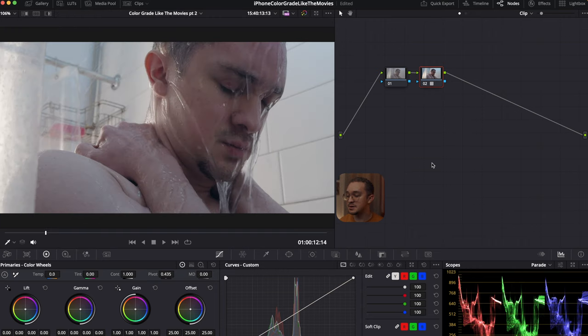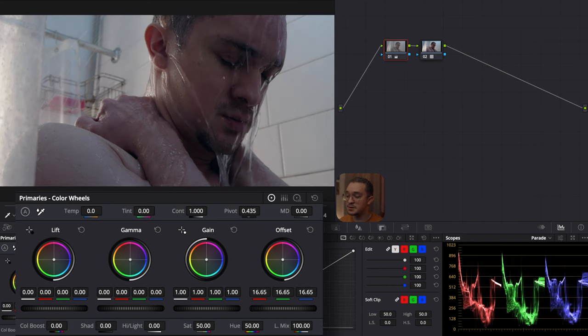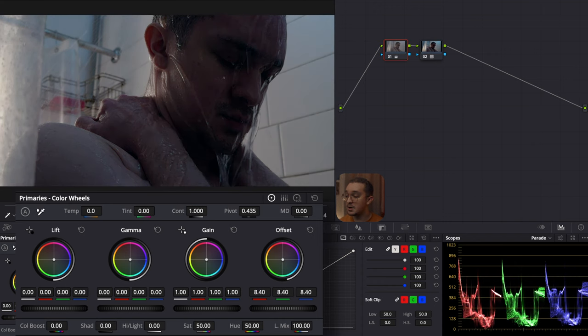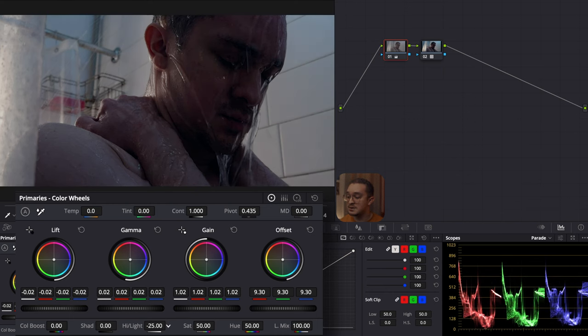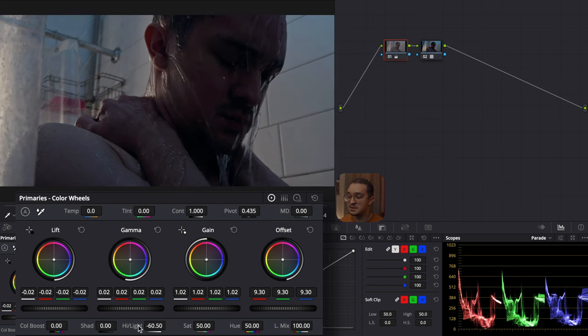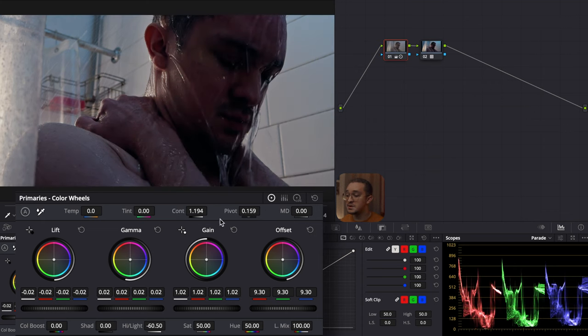With our LUT selected, we start in the first node with our primary adjustments. In the offset, I'm going to drop the exposure of the entire image because I overexposed when filming, so I can avoid noise in my shadows. I go to my gamma and raise it up just a bit to bring back some detail, and the same with my gain to brighten it up a little more. Then I go to my lift to drop it down and push back into the shadows. Now I drop the highlights to bring back detail in the lighter parts, and I go to my contrast to punch the image in a little more, then to my pivot to open the image back up. After messing with contrast and pivot, I want to go to the shadows and make them a little darker.